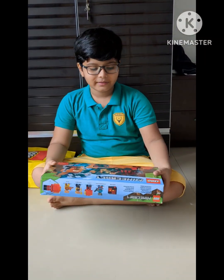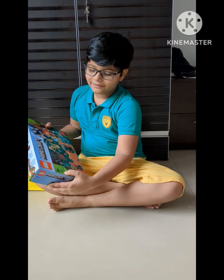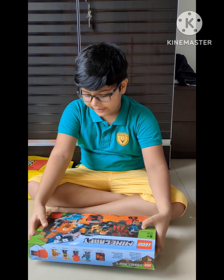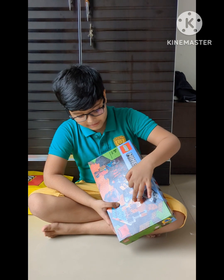Hi guys, today I bought the Minecraft LEGO 8-plus, 2-in-1, the Nether piece set. It comes from LEGO and you can see this picture — these are the penguins.